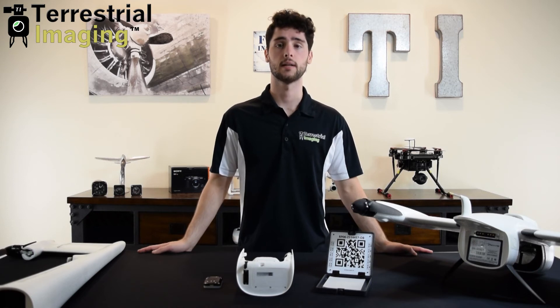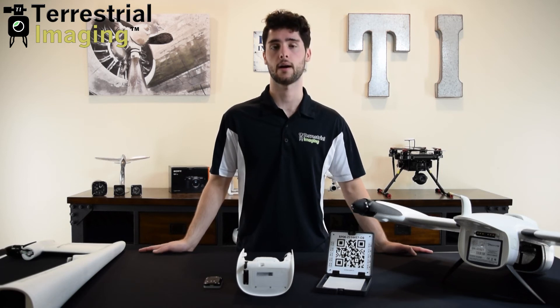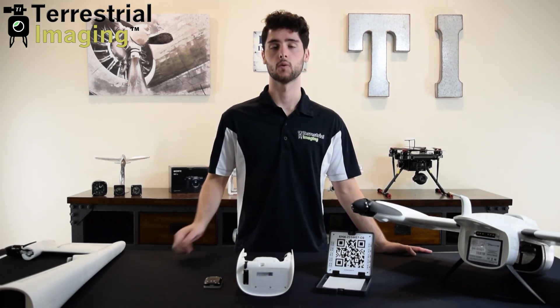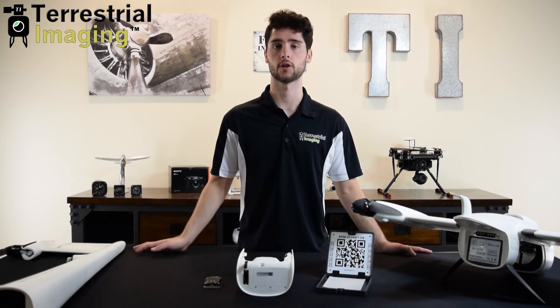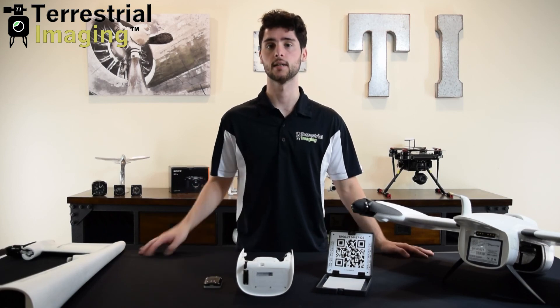This payload system combined with its accessories and the seamless integration with the Trinity F90 Plus becomes a very powerful multispectral imaging tool. The biggest advantage of going with this platform is its long flight duration, which provides another layer of consistency as opposed to using a multirotor, where you may have to take off and land multiple times or come back on a different date to complete the job.